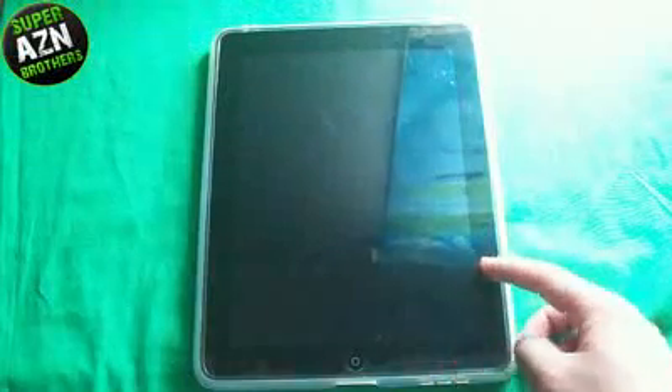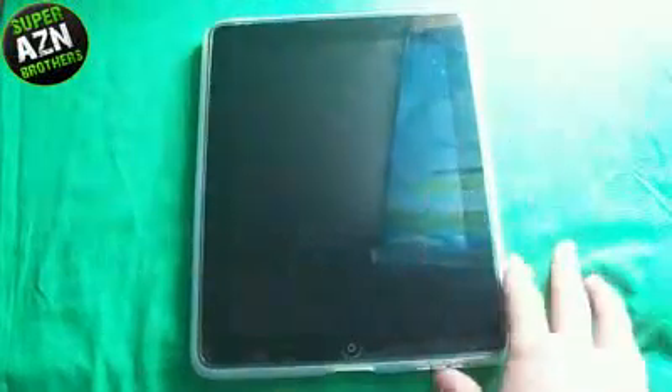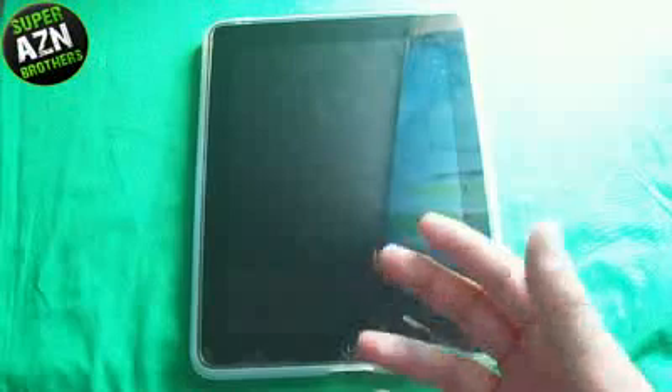Alright, so there is the Belkin Grip View for the iPad — the first iPad case review we've done. Check it out; there's a Belkin link in the description, or you can just pick this up at the Apple Store. Since the iPad just came out recently, if you guys want to recommend a case for me to review next, just put a link or the name of a case down in the comments. That would be awesome.